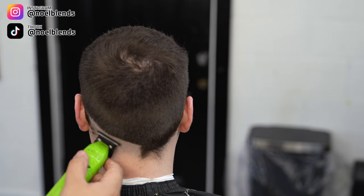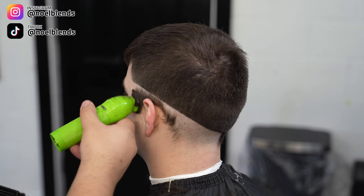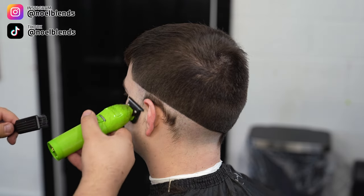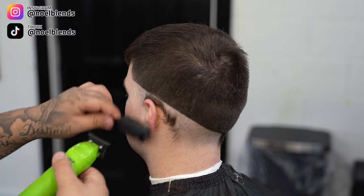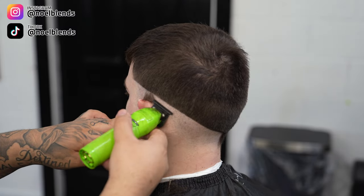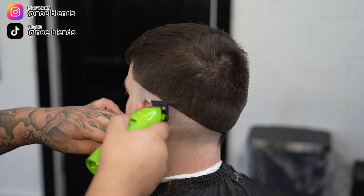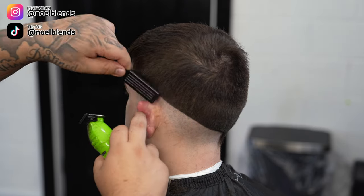That's why I stress creating that head shape so much — it will get you a nice good-looking overall haircut, and that's really what your client will look for. It doesn't even have to be a crazy fade, but if it fits his head perfectly in terms of head shape, it will make your client very happy.